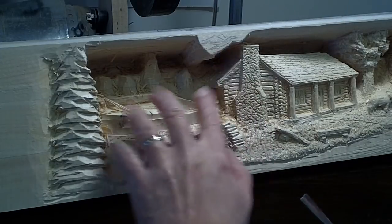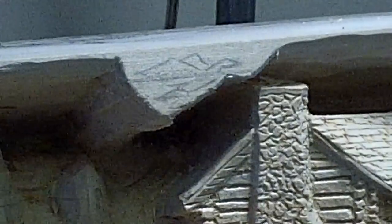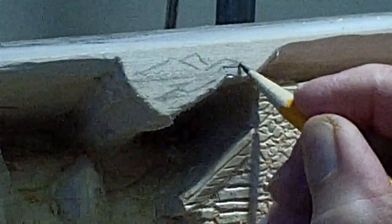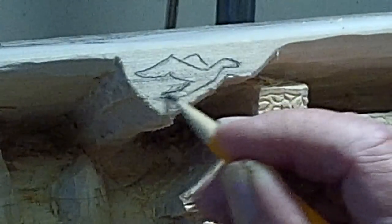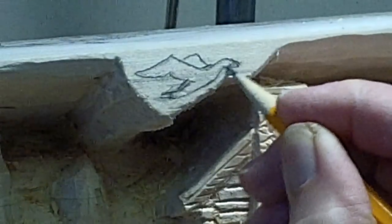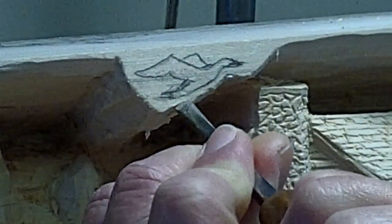Next I'm going to profile the bird and then I'll start working on the evergreens. To profile that bird, the first thing I do is draw it in. I'm just going to darken my lines a little bit. Then I take a small gouge and I just start nibbling away until I work right up to the lines.